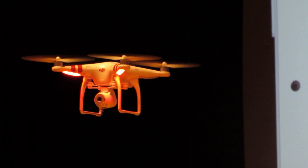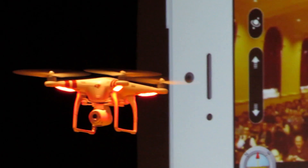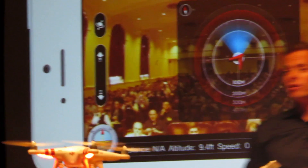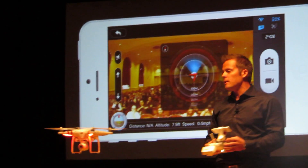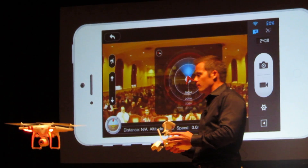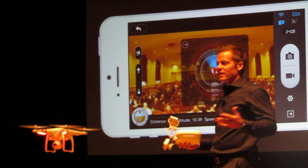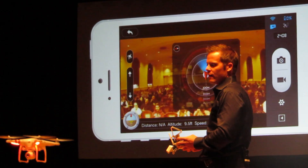Now if I push this button here on this little attitude indicator, I come up with a radar screen. This comes in really handy if any of you guys are in your simulator and you're kind of lost in the moment — you're flying around and then all of a sudden you look up at your monitor and you're like, where is my thing, where's my Phantom, where's my F450?